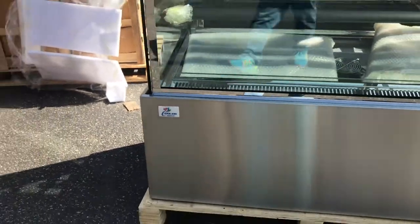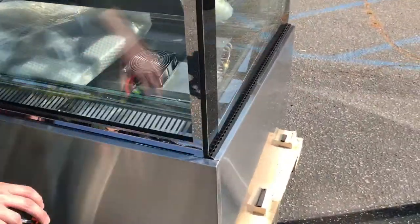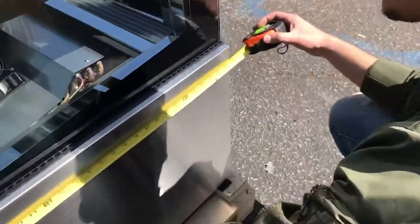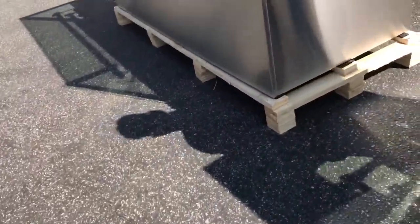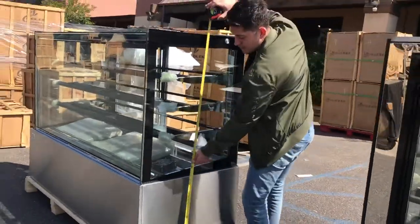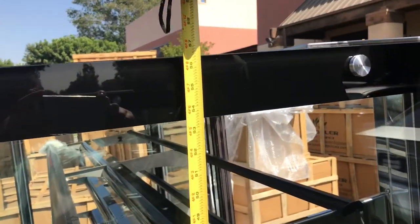Let's go ahead and give you the dimensions of this unit to begin with. Overall length, you're going to be looking at about 71 inches. The depth is going to be about 29 and a half inches. Now this unit does come with wheel casters on the bottom, so it makes it easier to move the case around. The overall height of this unit, from the wheel casters to the top, you're going to be looking at an overall about 56 inches.